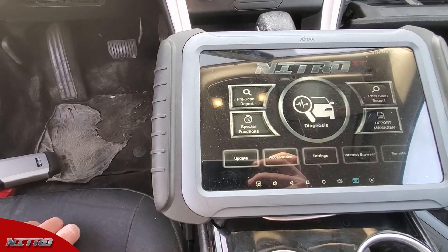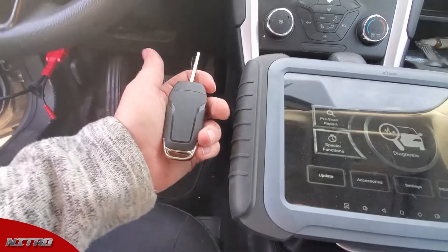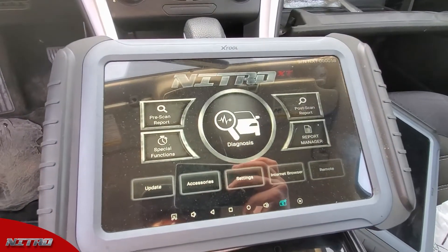Hey guys, this is Tyler with XTool USA. Today we are working on a 2013 Ford Fusion. I have my key here from my nitrous key kit that we're gonna be using, so let's go ahead and get started with this process.